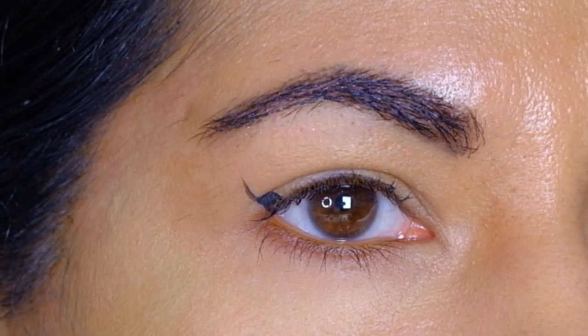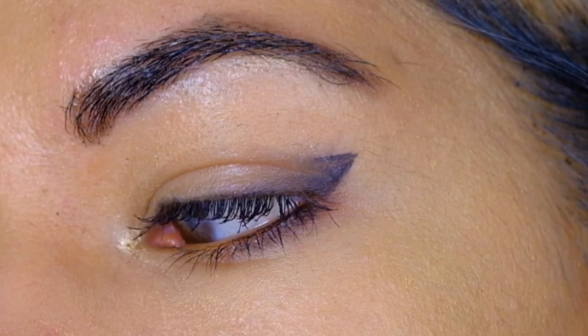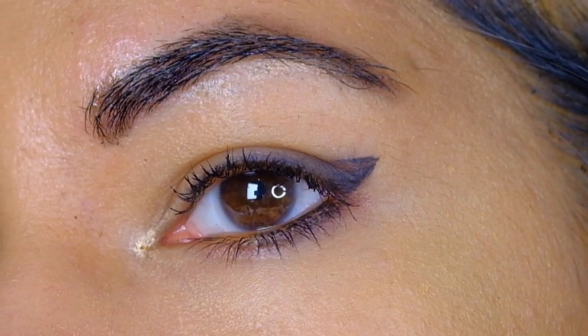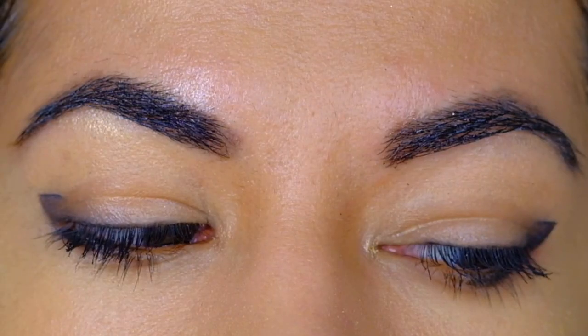If you have hooded eyes and this is how your liner looks once you're done — crooked and distorted — then you have to try this shaded smudged graphic liner, which will smoothly define those eyes but will also allow a wing in the outer corner. If you want to know how I create this liner look, then please keep on watching.